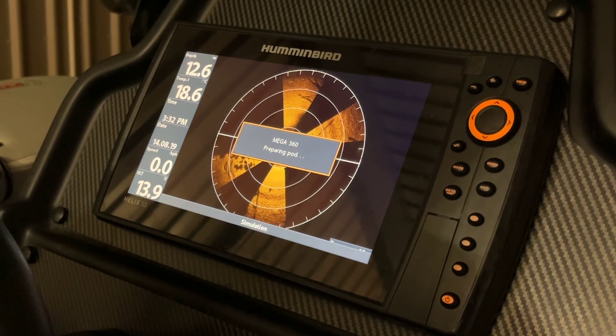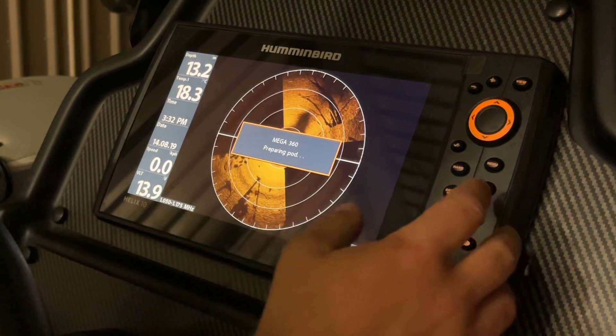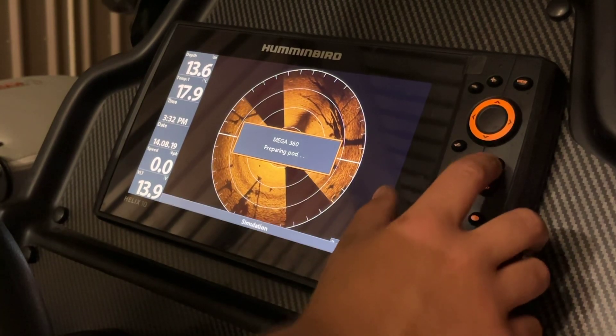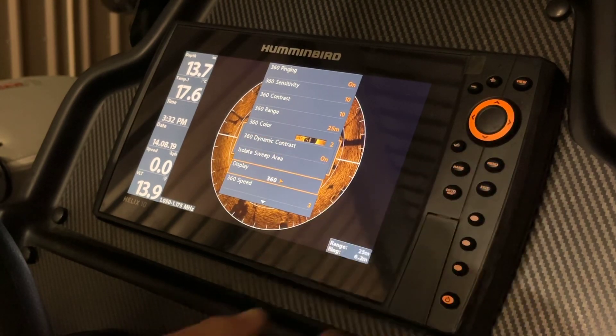Another option you have when using the 360 imaging is changing the view altogether, without worrying about sweep sizes. We can press menu and scroll down to display.